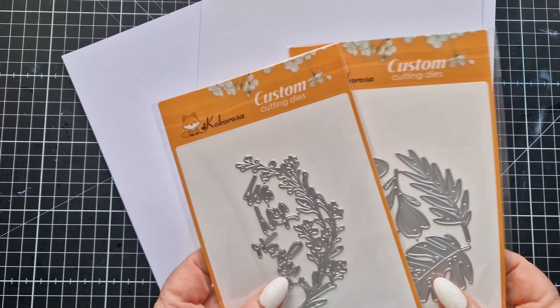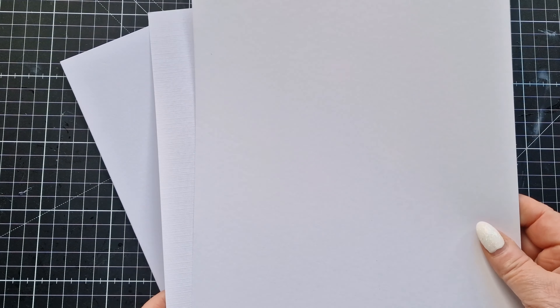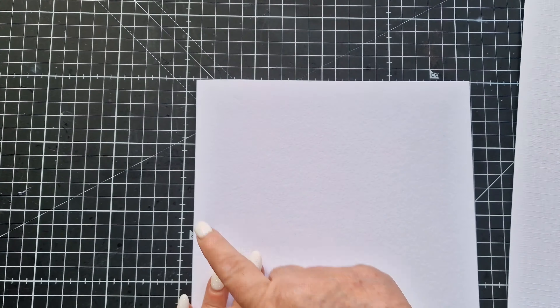I'm going to be using a couple of sheets of 30 GSM and heavyweight cardstock — this one is a smooth white and this one is the linen effect. My card base is an 8x8 pre-made card base. I'm going to take these out of the packages and just separate them.